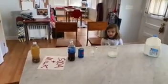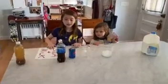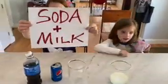Bud-Bud will be assisting behind the camera, and Dolly will be helping us. So what do you have for us today, Maya? So today we're going to make a soda and milk chemical reaction.